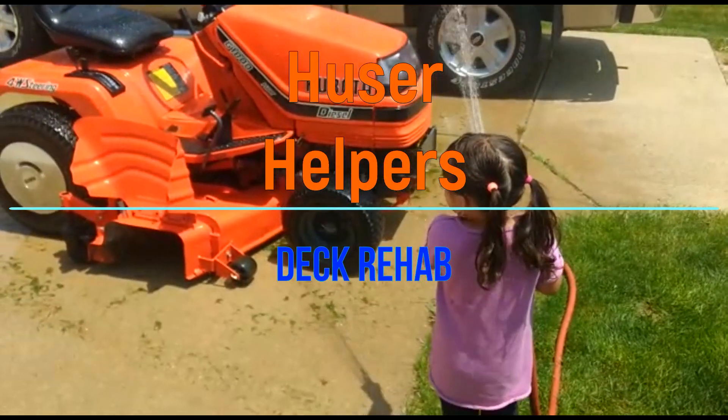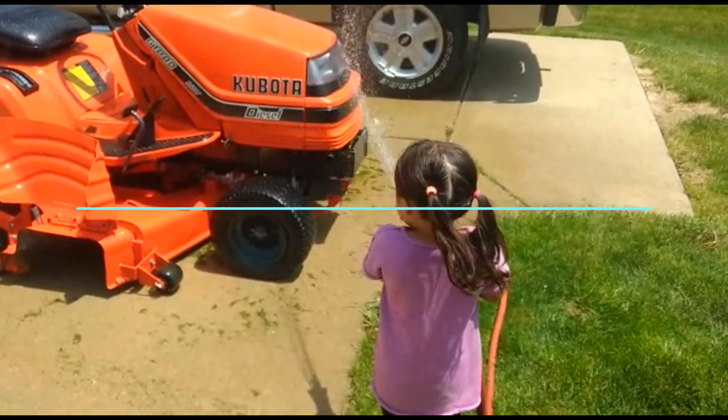Welcome back to another great episode of Hoosier Helpers. Today we're going to focus on an internal project — a deck project that's needed to be done since we moved in. We salvaged it for a couple more years, sanded, stripped, and restained it, but it's gotten to a point where we just have to do something.